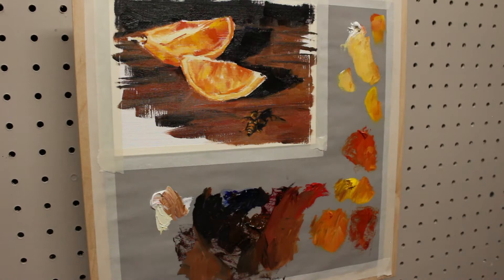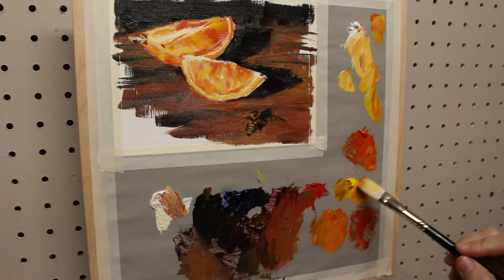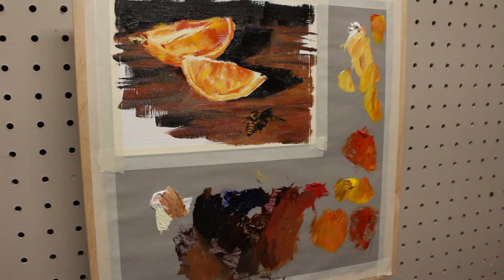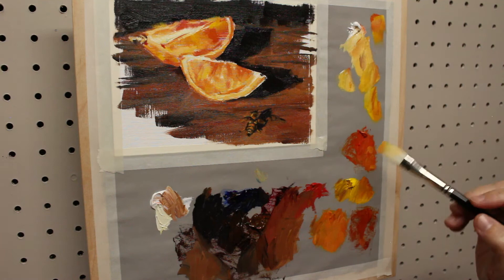Now I'm starting to go back in with some detail brushes, and I also start to blend and soften the edges of these oranges. On that top edge of the orange, I'm loading my brush with the highlight color and then pulling the lighter color up into that dark shadow area. Then I wipe off my brush before I pick up any more paint. This makes a nice soft edge. Another technique for a soft edge is to slightly overlap your brush strokes.